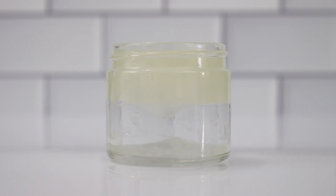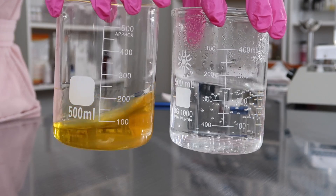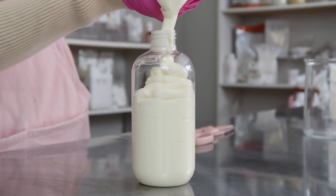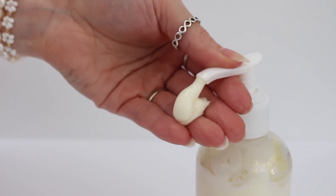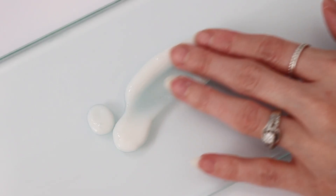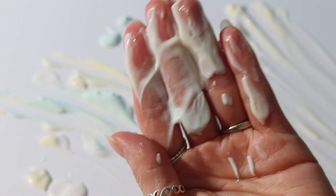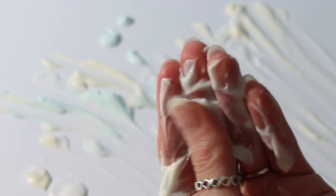An emulsion is not going to last forever, but it's our job as the cosmetic formulator to make an emulsion as stable as possible for as long as possible. And not only that, but feel perfect on the consumer's skin, rub into the skin in a timely manner, and leaving the skin feeling moisturized, but not too oily or too sticky.